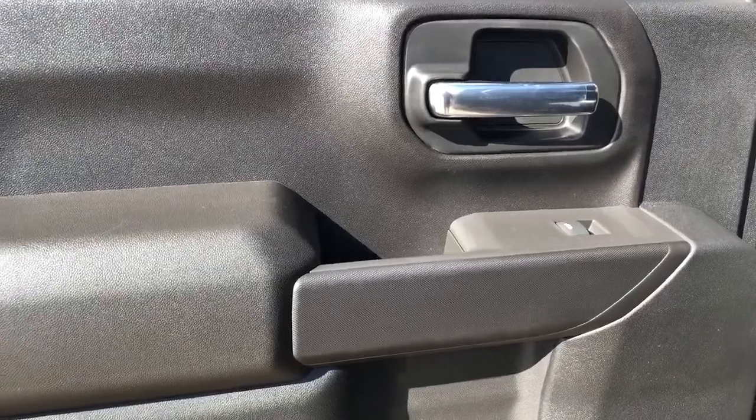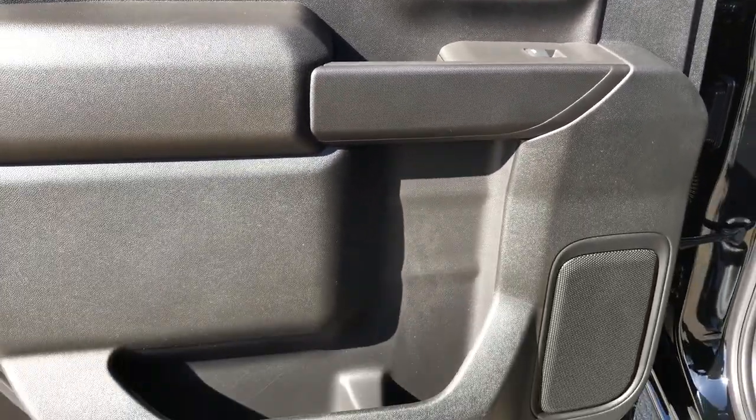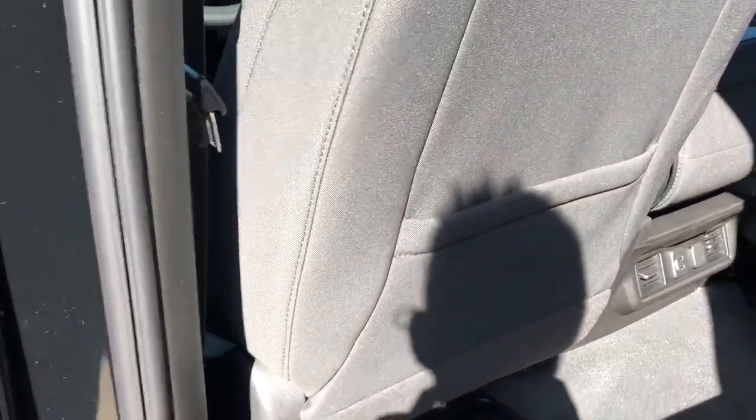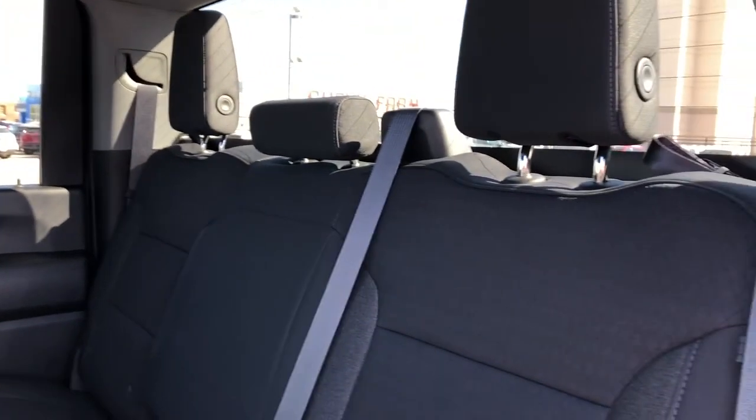Now onto the rear interior we can see our chrome door handle, window switch, as well as our speaker and storage. Back of the front seats we have our magazine holders, and back of the center console area we have our charging outlets. Our rear seats are also featured in black cloth.